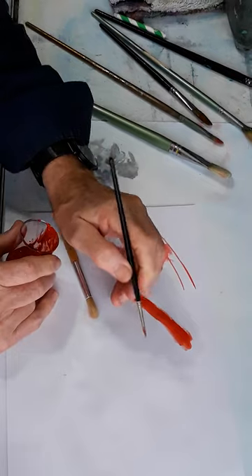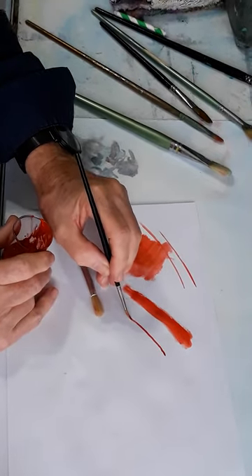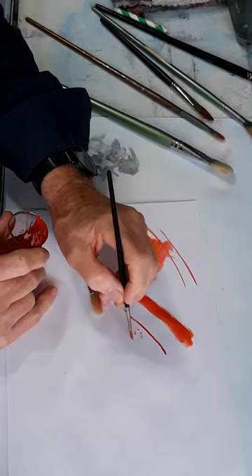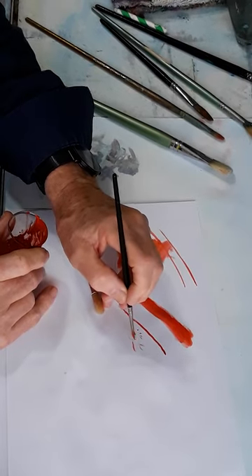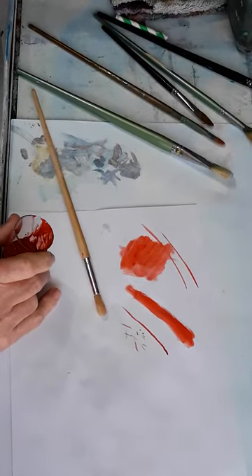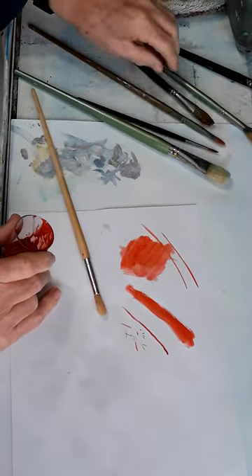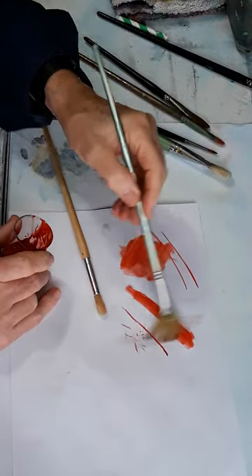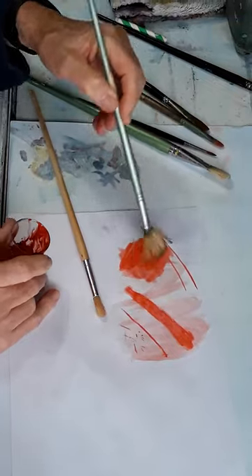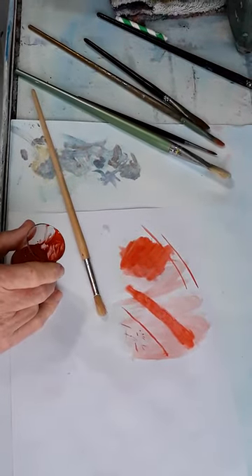Round brushes can be used for strokes as well, but smaller strokes, and you can do little bits of fiddly detail with a small round brush. The fan brush is used for blending, though I'm not very keen on fan brushes — I think there are better ways to blend.